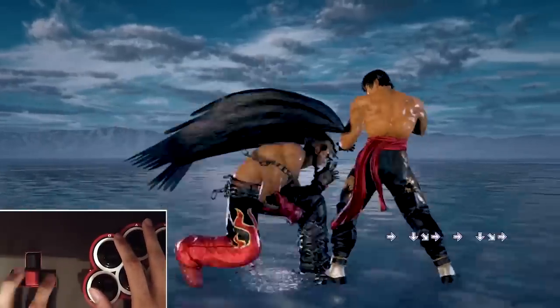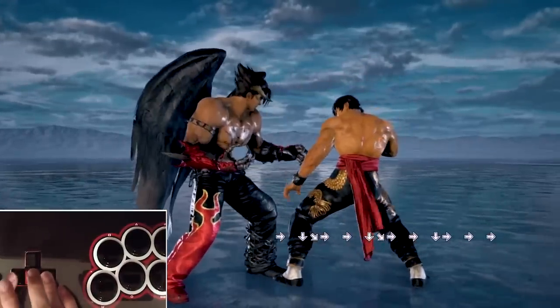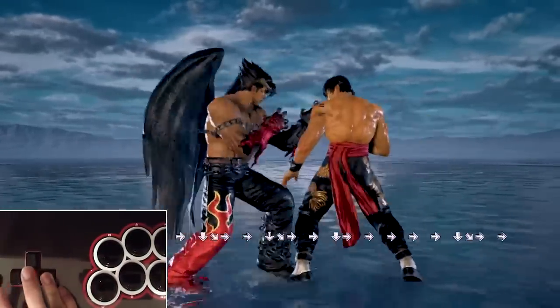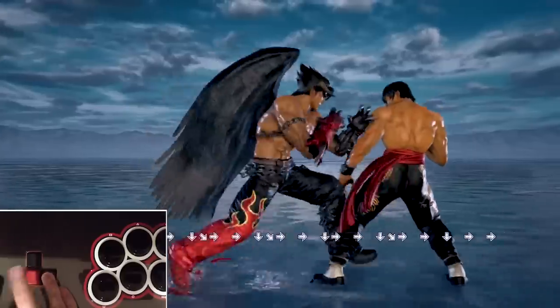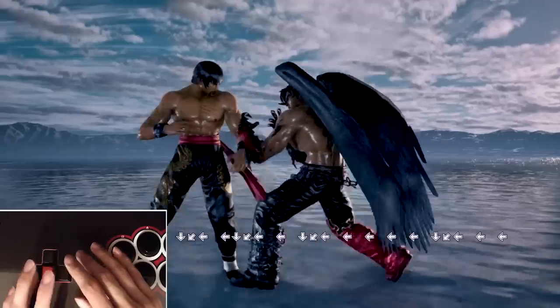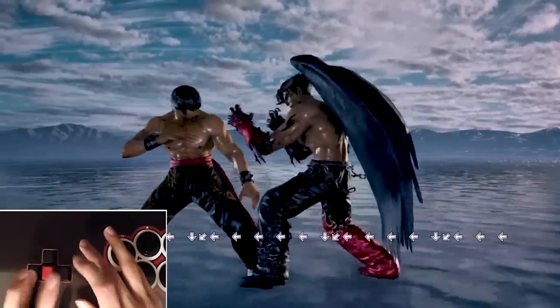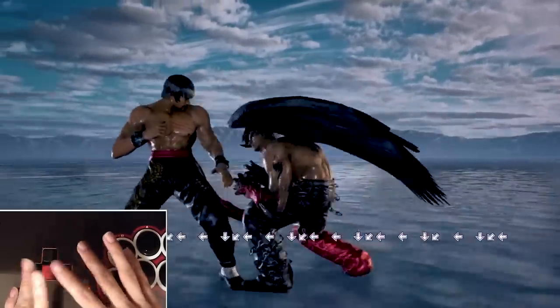Arguably the most difficult movement technique on the Mixbox is wave dashing, because wave dashing requires fluidity of the quarter circle forward motion. While the Mixbox has a lot of precision, it doesn't have the fluidity that you would find on an arcade stick or even a pad. You can certainly mitigate this a bit by using SOCDs; however, even with this I still find myself having trouble performing wave dashes consistently.